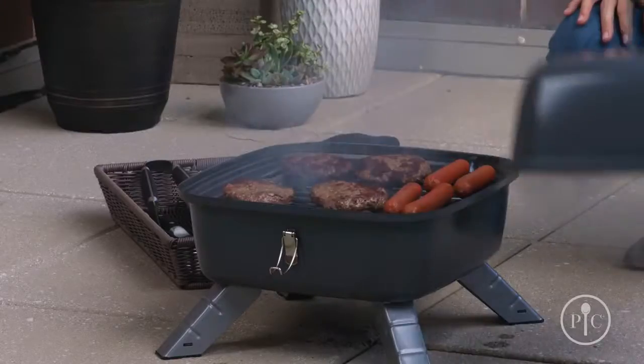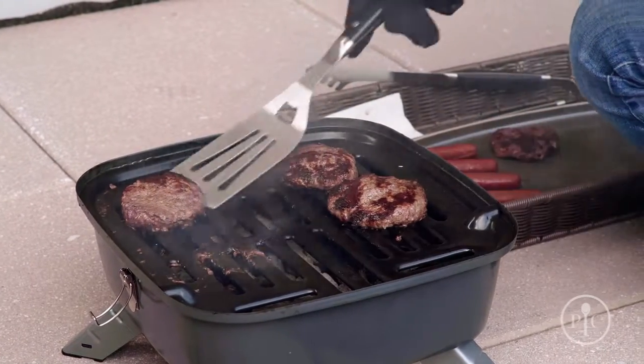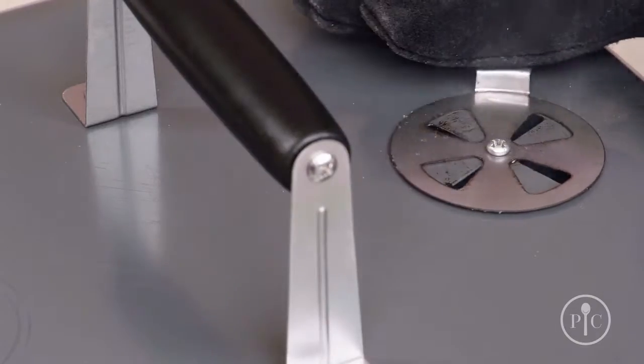Now you're ready to grill — it can fit about nine burgers, so it's perfect for tailgating and camping. Once you're done grilling, let it cool completely, then safely dispose of the charcoal and grease before you move or transport the grill.